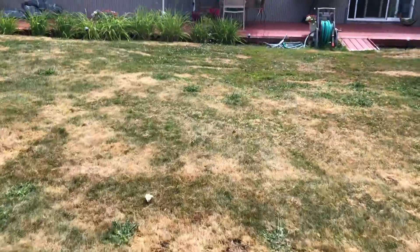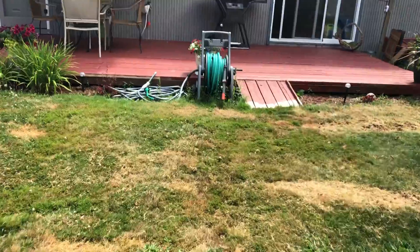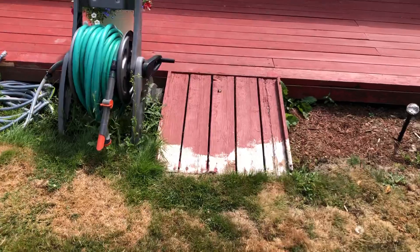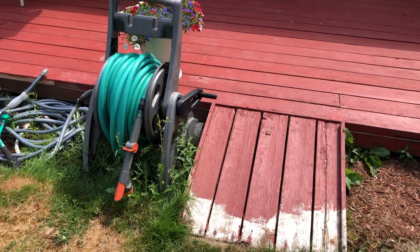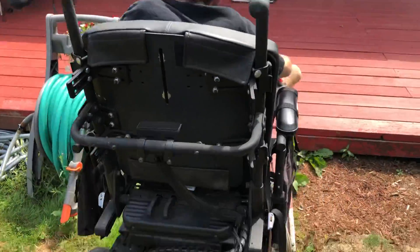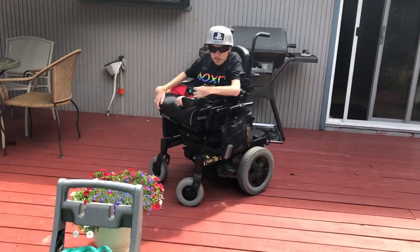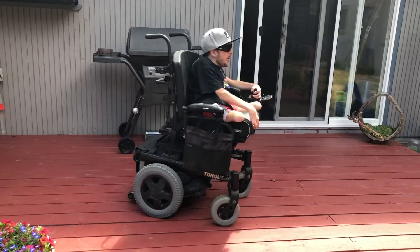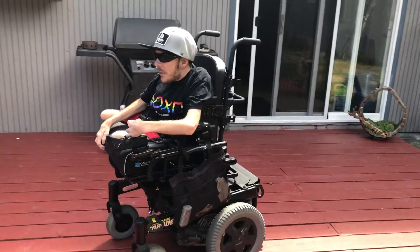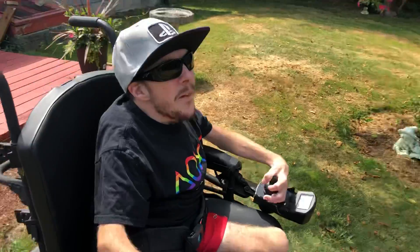Over here he was always taking care of his back deck and stuff, and he built a ramp right here so I could get up and down. So now I could just come up here on the deck and hang out. Yeah, definitely a lot of really good memories.